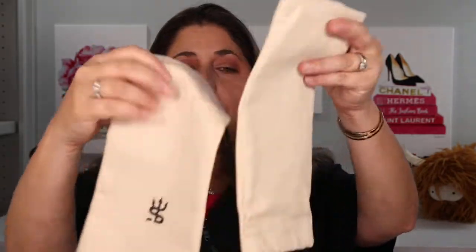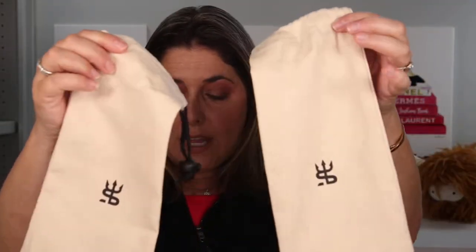And you get these cute little dust bags that not only fit each pouch, but also can be used to hold brushes and other things like that. The brush envelope, which I've already moved into because I couldn't wait, holds six brushes.